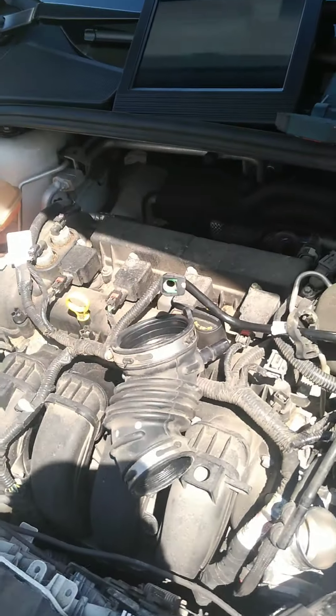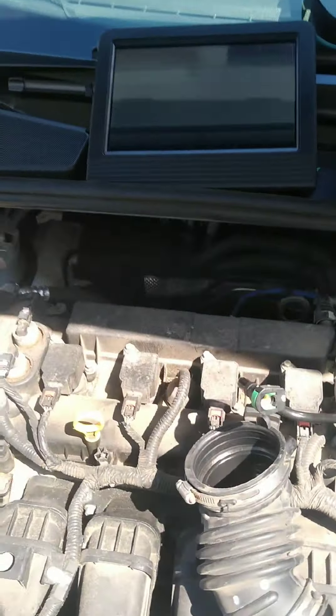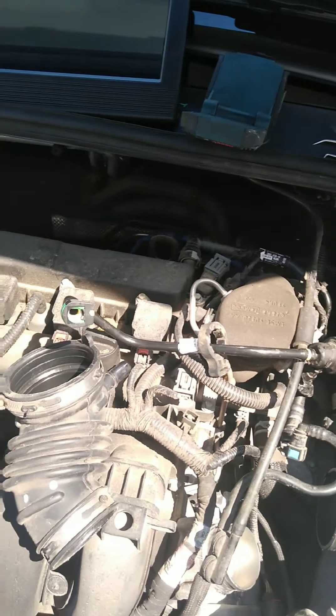2015 Ford Focus 2.0. We have a P1450. I'll give you details in the description. Let's just go directly to the point.